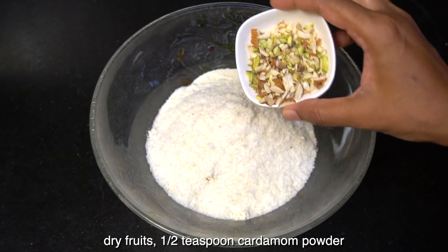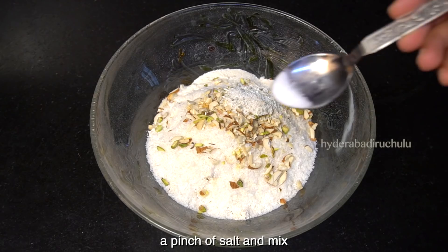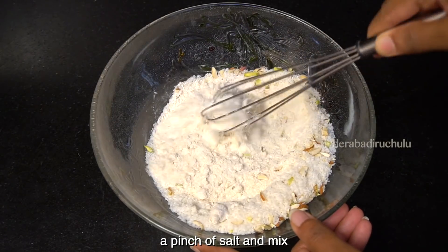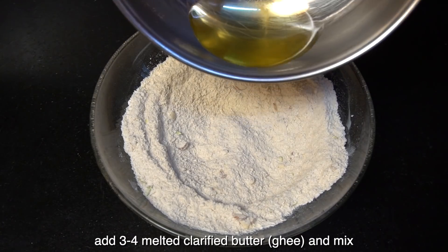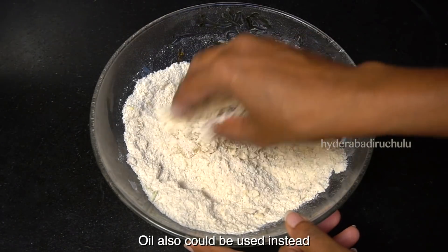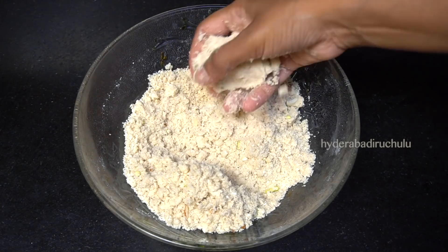We cook the dry fruits. Then add half a teaspoon of garlic powder, add a little salt and mix it up. Then add 3-4 teaspoons of garlic powder, add a little oil and mix it up.